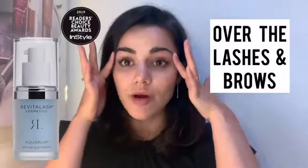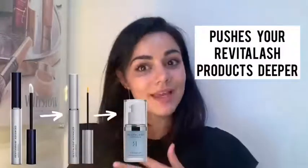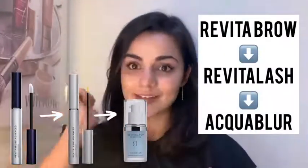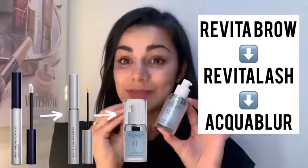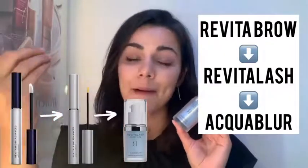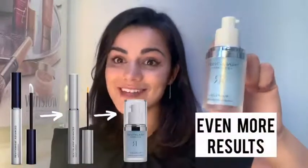It's also lovely — you can take it actually over your lashes and over your brows, and it will lock in your Revitalash products. So if you're like me and you have a little nighttime routine where you put on your Revitalash and your Revital Brow, you then pop this on over the top and it will actually increase the absorption of those products. It will lock in that Revitalash serum and make it work even harder for you, so you can get even more results out of it.